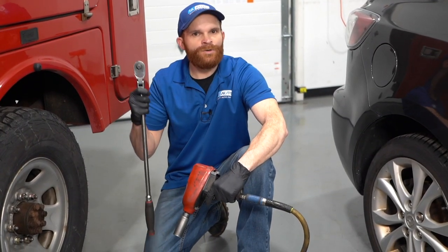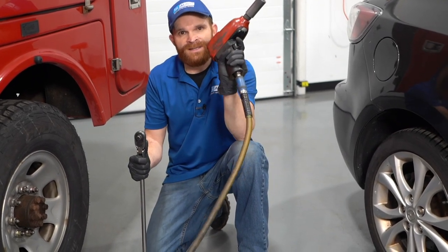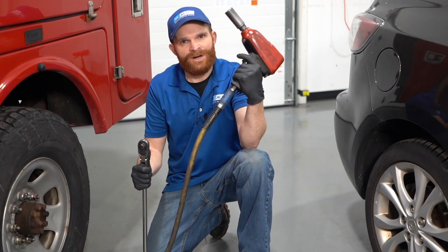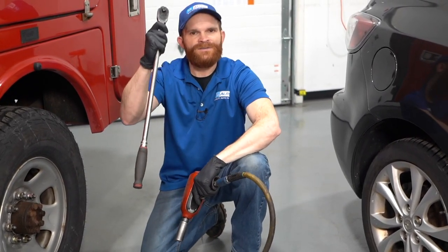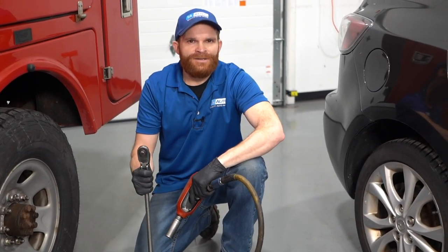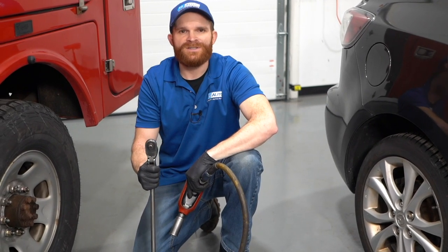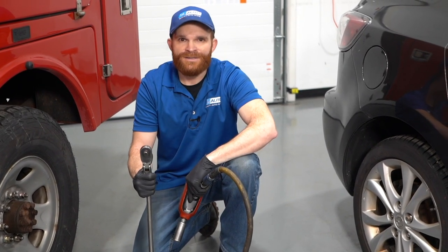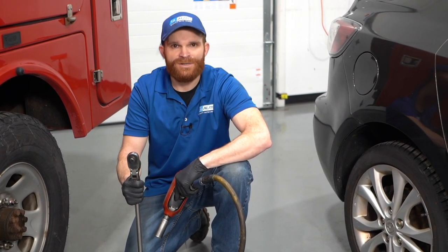Typically when it comes time to either removing or installing your wheel, you're going to use one of three things: whether it's an air gun, maybe you have an air compressor; maybe you have a nice long ratchet to give you some leverage; or if you get inside your automobile and find your tire change kit, you'll find the wrench that actually fits onto your lug nut directly. Any of these are great for removing the lug nuts, but when it comes time to reinstalling them, you need to make sure you use a torque wrench.